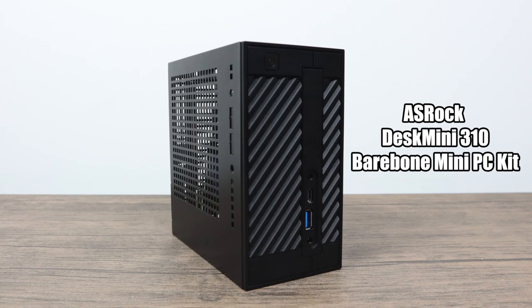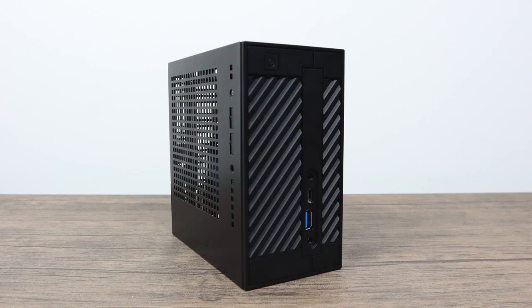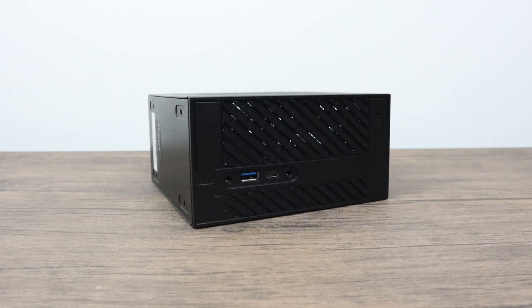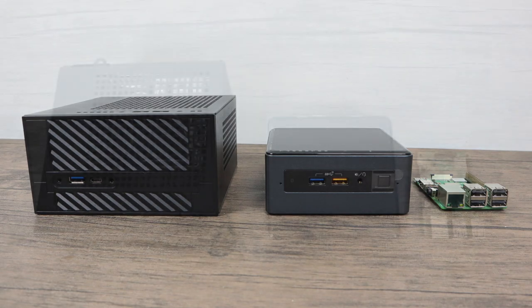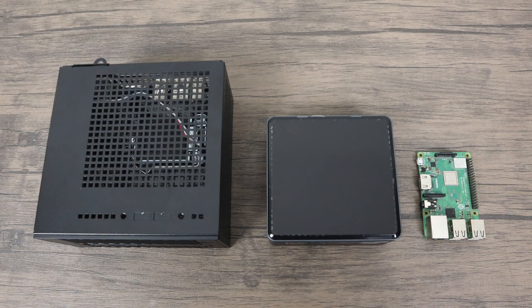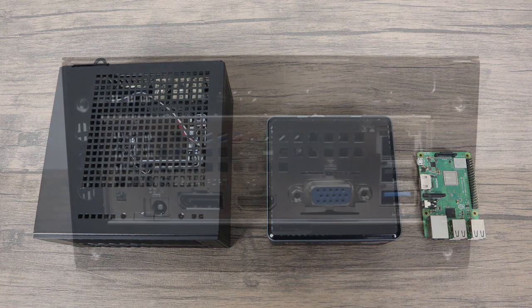So what we have here is an ultra small bare-bones mini PC kit. This is basically an STX motherboard shoved inside of this case. It uses the H310 chipset, so it does support Intel 8th generation 65-watt desktop processors, and with a BIOS update it also supports 9th generation. Just to give you an idea of the size, I've compared it to an i7 Bean Canyon Intel NUC and a Raspberry Pi 3B+. As you can see, it's still very small — not as small as these NUCs, but it does come in a little cheaper.